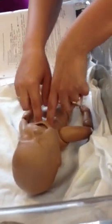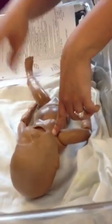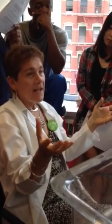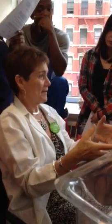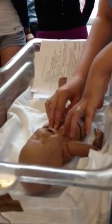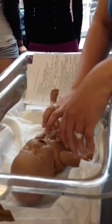Check the clavicle on both sides for any abnormalities — you would feel an instability, like it would move. If that happened they would usually find it in the delivery room, but here it's just like an instability on one of them. Then go down to the lungs, check breath sounds — I already did respirations. You also want to check for the nipples and just make sure that there is tissue there; it would be two to four millimeters.